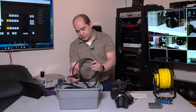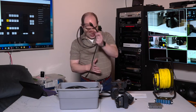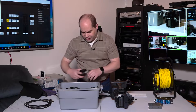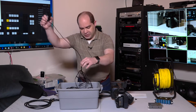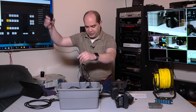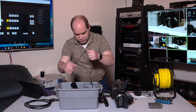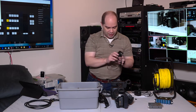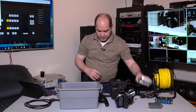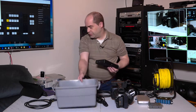Let me pull some of these things out. I've got an HDMI cable for connecting the LCD monitor, a second HDMI for when I was running a different camera with HDMI output, an SDI cable for video from the camera, a zoom controller, a power connection for the LCD monitor, a three-way splitter power cable, an AC power connection for the camera converter, a headset for the camera operator, the camera converter itself, and an LCD monitor.